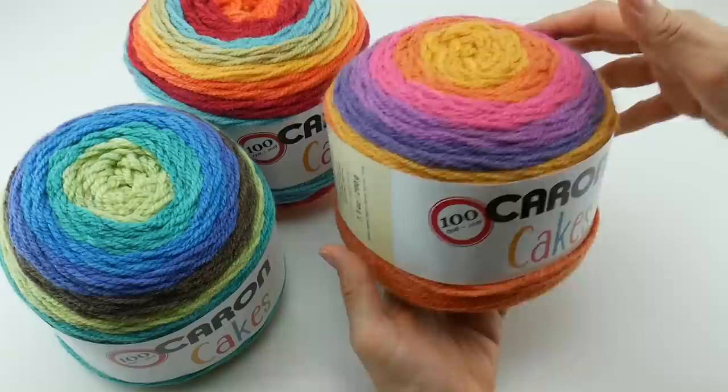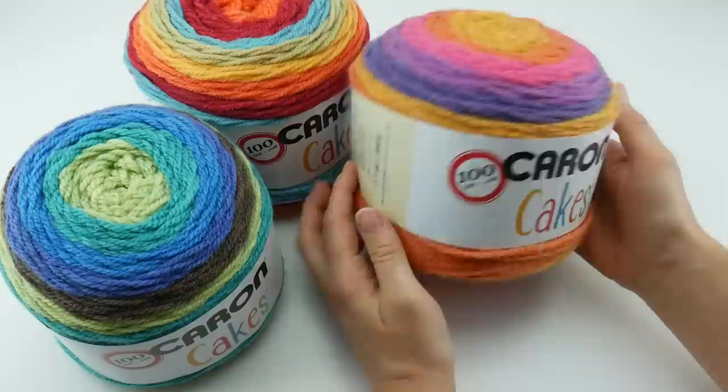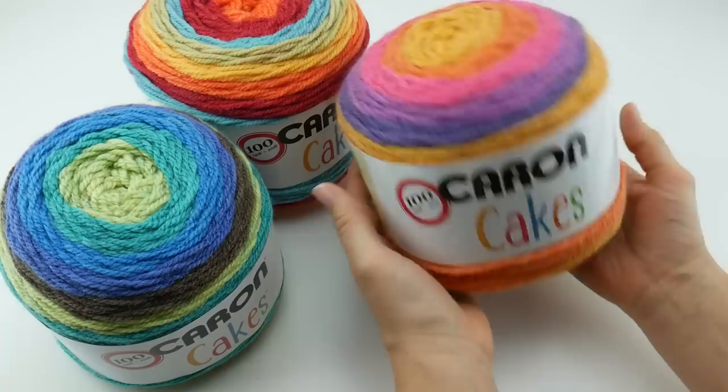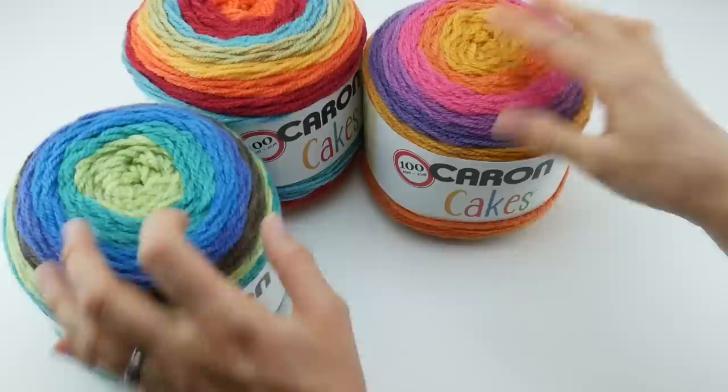Speaking of the yardage, when I first saw these online and on social media where people were sharing their craft store hauls, I imagined these being a lot smaller. To my surprise and delight at the craft store, they're really big. You can see in my hands that they're pretty substantial — you get a lot of yardage per cake, so you can get a nice large project out of these.